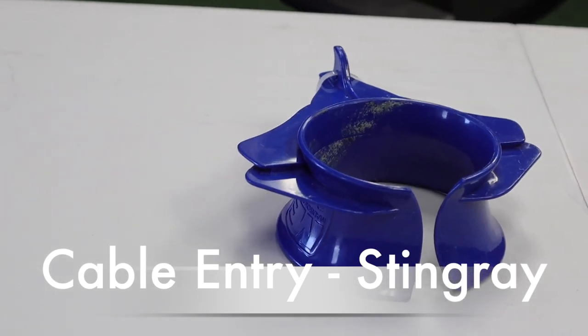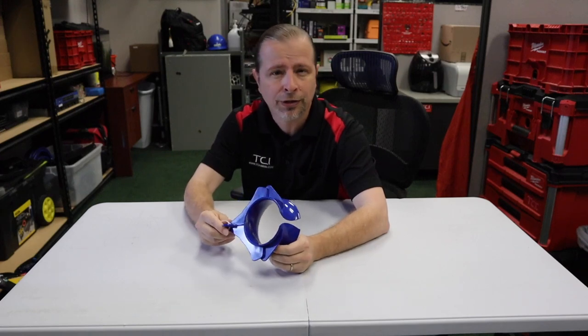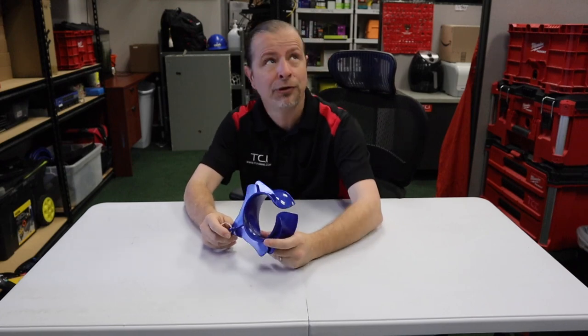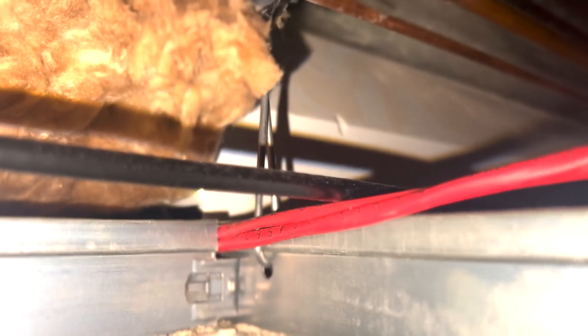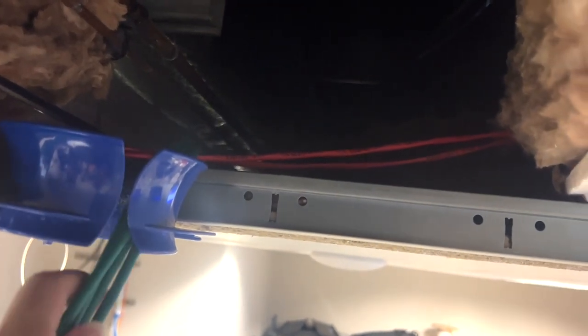Number one: ceiling entry protector. The Stingray is a cable protector that you mount on the ceiling grid in order to prevent damaging your cable or the grid itself. Perhaps this has happened to you — you've damaged your ceiling tile or you've shaved the jacket of your cables. The Stingray is here to prevent that from happening. At only a couple of dollars, there's no reason not to have it in every single toolbox that you've got.